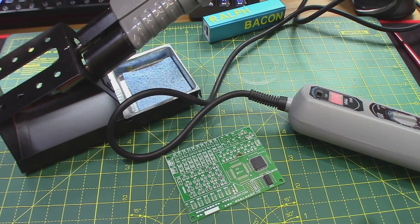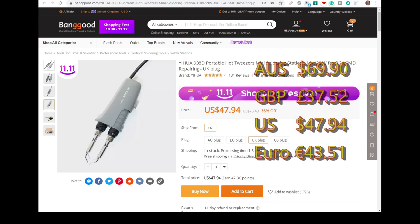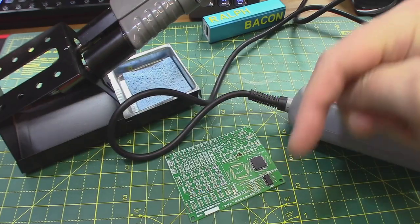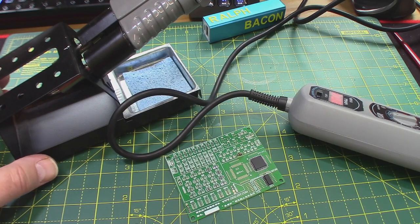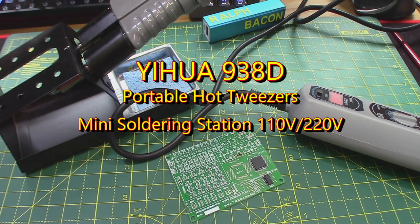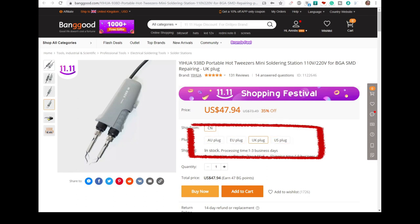It was all a bit clumsy on camera but you got the main picture. How much is this wonderful device? Banggood are selling this currently for $47.94, which is £37.62 in GBP. So it's not quite an impulse purchase, but believe me it's very very useful - certainly for desoldering SMD components it's just a seconds job, and even for soldering them back again as long as you hold them with a tweezer. I'll put links down below. It's the Yuhua 938D portable hot tweezers mini soldering station.